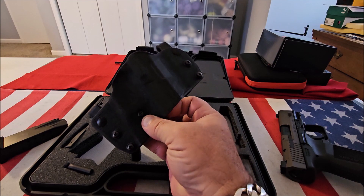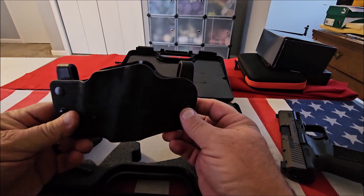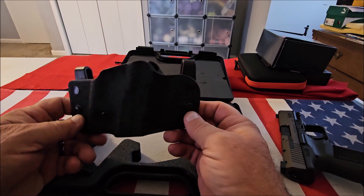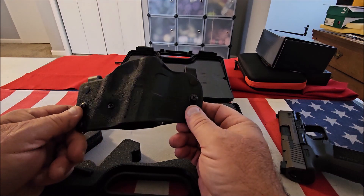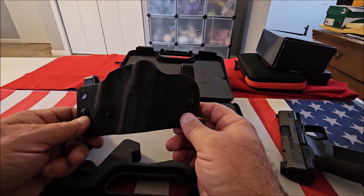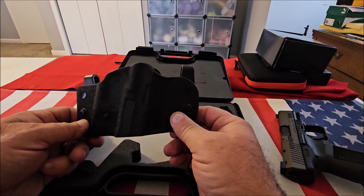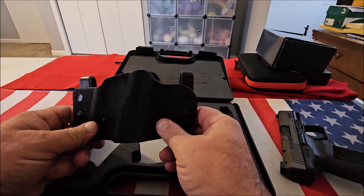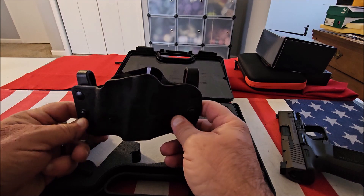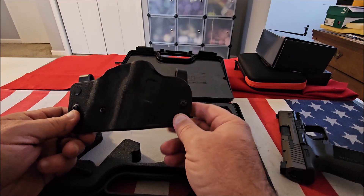It comes with a Kydex holster, and this is reversible so it can be worn inside or outside the waistband. It's not the greatest holster in the world, but it works. As soon as you take the gun home and take it out of the box, it's ready to carry if you like the holster. And if you don't, at least you still have a holster to carry your firearm until you find one that you do like.